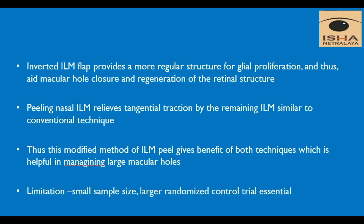The inverted ILM flap provides a more regular scaffold for fibroblast proliferation, which aids in macular hole closure. Nasal ILM peeling provides an additional advantage by relieving the tangential traction, like the conventional technique. Thus, this modified ILM peel method gives the benefit of both techniques for better closure of large holes. Thank you.